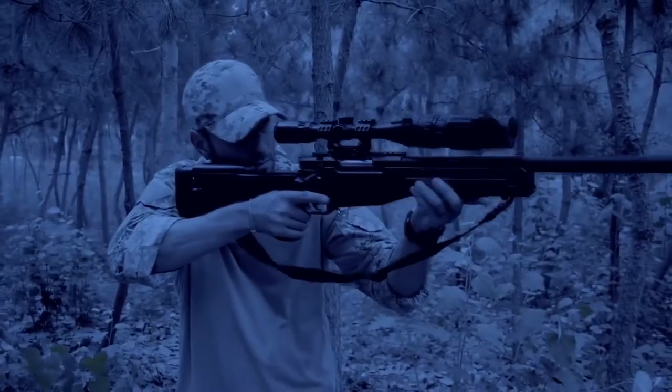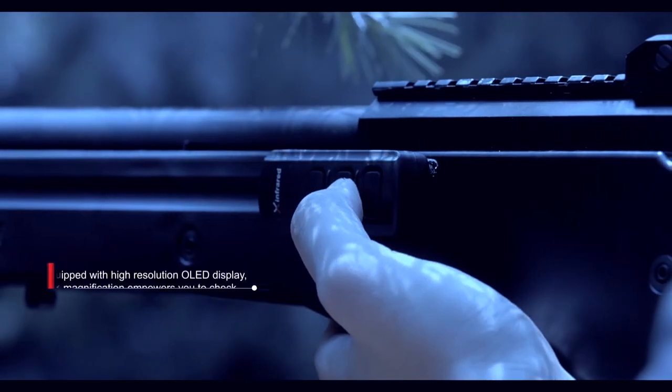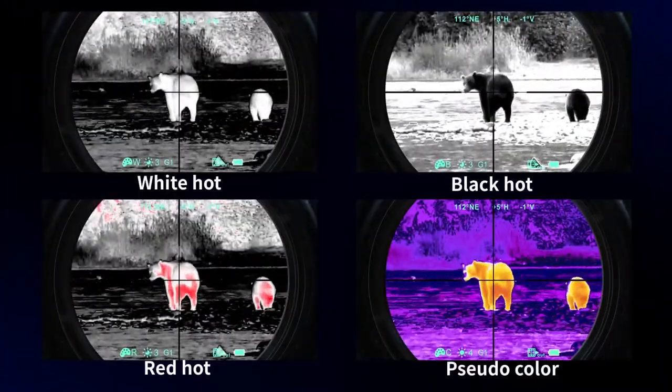The unique ultra-clear mode can show extremely sharp images. Wow, it is an awesome stuff you deserve to have.